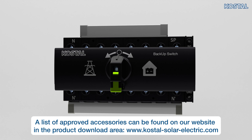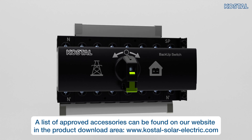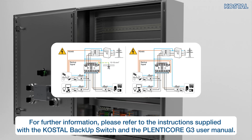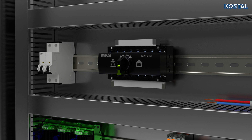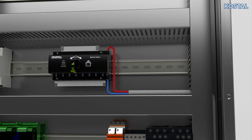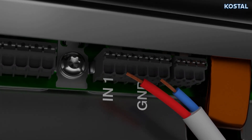If you have connected a battery to the inverter, it is possible to supply the house grid with energy via PV and battery in the event of a grid failure. This requires a Coastal energy meter and the Coastal backup switch or another backup box approved by Coastal. Fit the Coastal backup switch in the control cabinet or power distributor. When connecting, note which connection variant the energy provider specifies. Connect the signal line on the Coastal backup switch to the IN1 and GND terminals, then route and connect the signal cable to the X402 terminal.